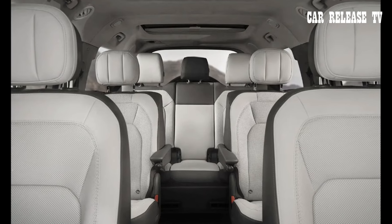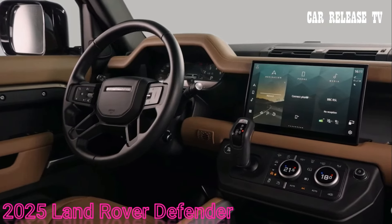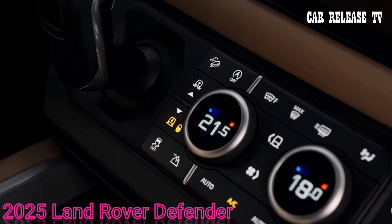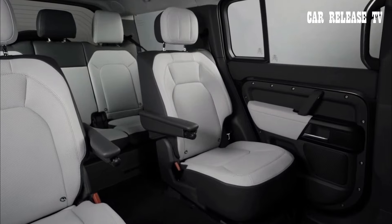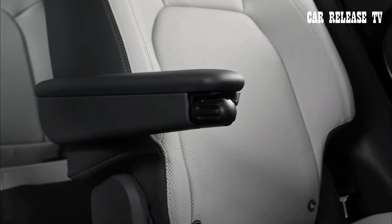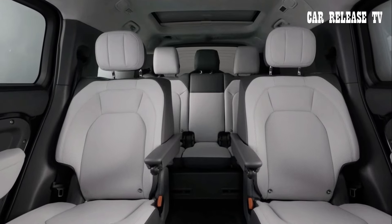These new luxurious captain's chairs are not just about aesthetics — they're both heated and cooled, come with armrests on both sides, and have winged headrests for added comfort. The open space between the chairs allows for easier access to the third row, making family trips more convenient.